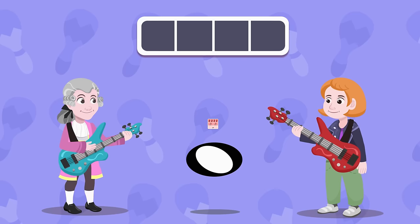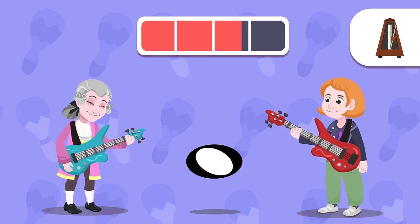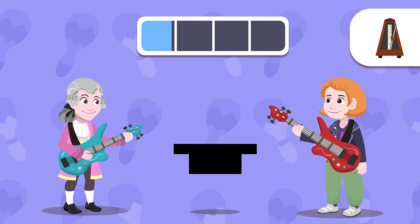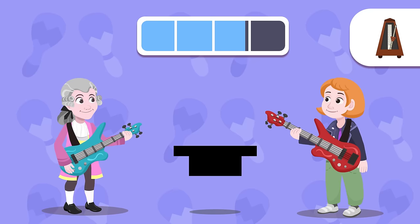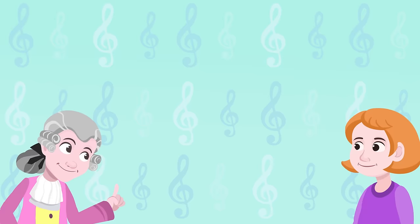It lasts for a really long time — yeah, it has four beats. Listen, get ready because I'm also going to show you the rest. Now I see that the whole note rest looks the same as the half note rest, but the half note rest is inverted. That's it!